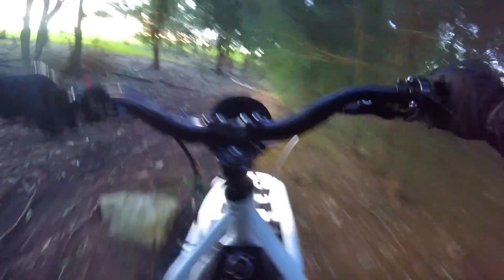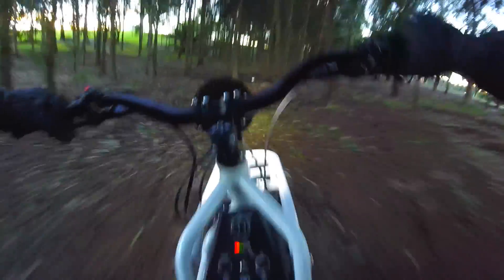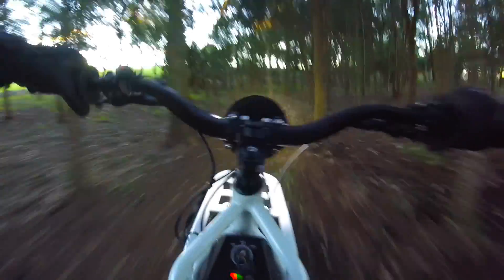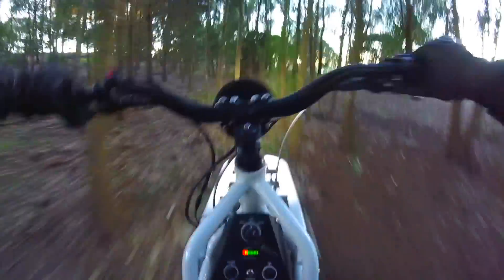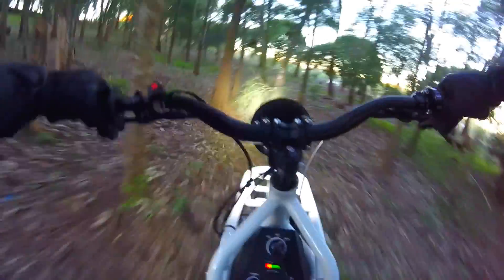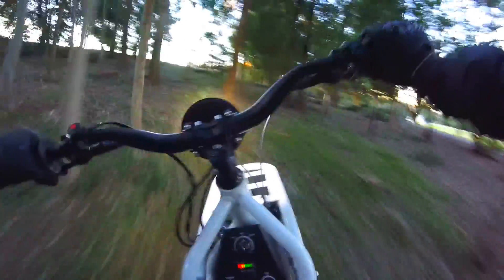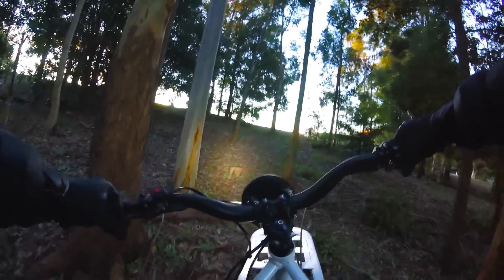Rocks. Just a little bit. It's awesome, man. Here, here, here. Mud.